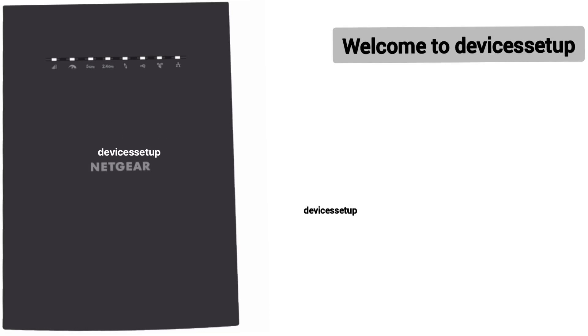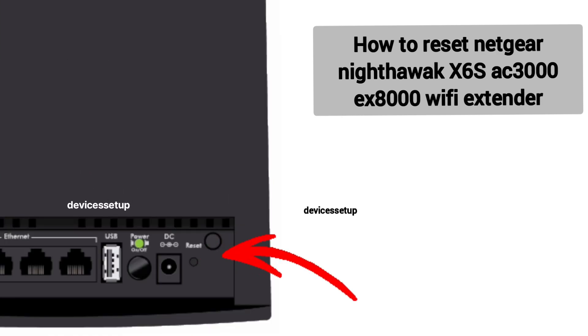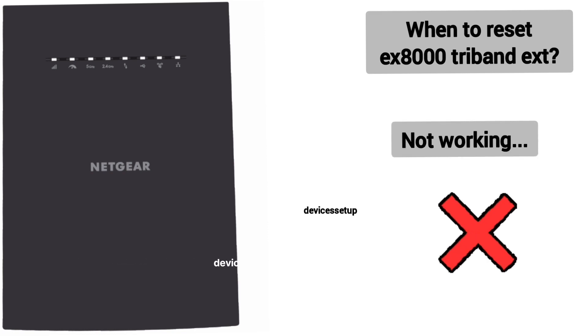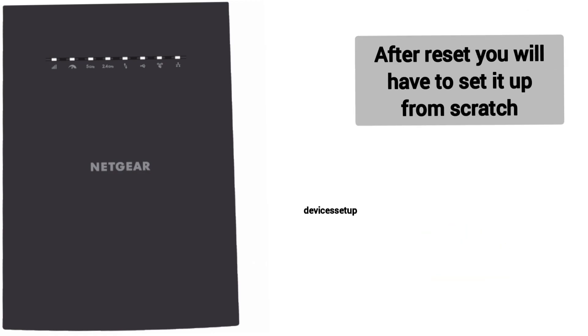Welcome back to Devices Adapted channel. Today we will learn how to reset the Netgear Nighthawk X6S AC3000 EX8000 Tri-band Wi-Fi extender. You can reset this extender if it's not working or not connecting to the Wi-Fi. Please note that after the reset, we will have to set up the extender again.